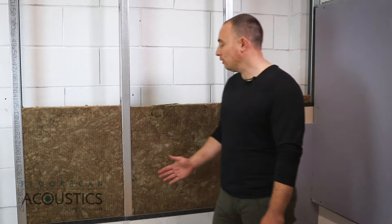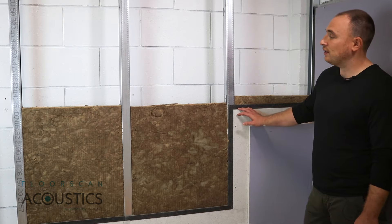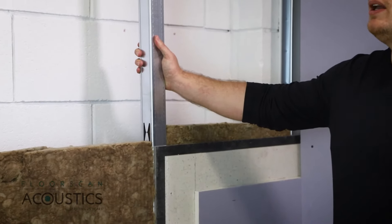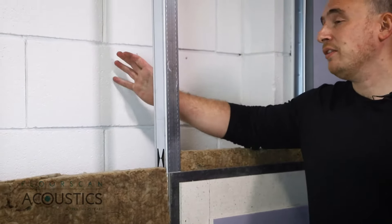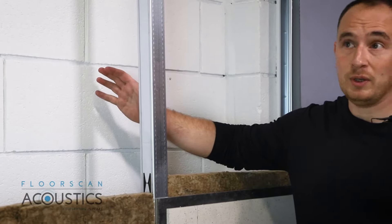Here we have Maxi Board installed on an independent lining system. This demonstration is set up to show you how it's installed on an independent lining. A key feature is that when installing your independent stud, the deeper cavity you leave from the existing wall, the better the performance will be at low frequency.